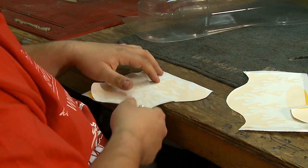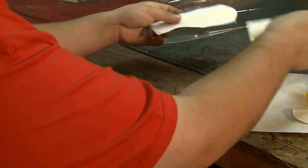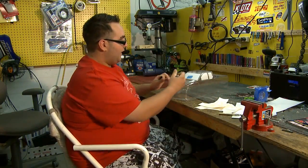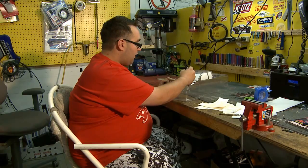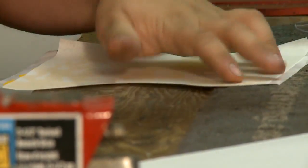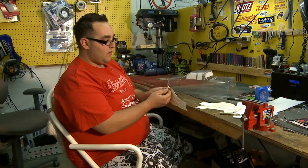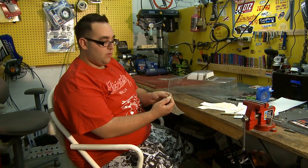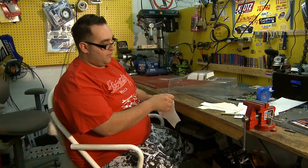Now that your decals are all weeded and the pre-mask is applied and they're ready to go on, I like to take a permanent marker and go down the center of the hood on the body just to mark a guide point. Now that's marked, you can grab your center piece. When you start to peel it, you may notice that your pre-mask might go along with it — that's okay, just push it back on.